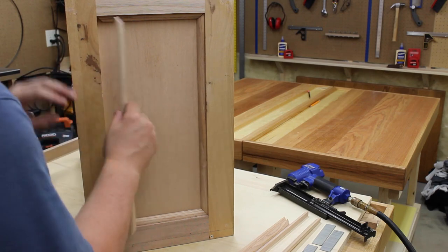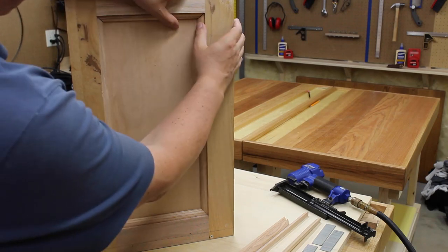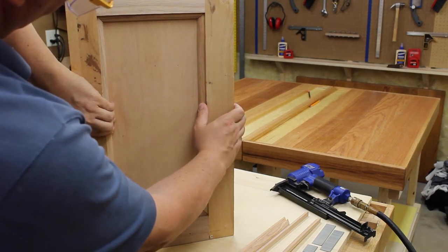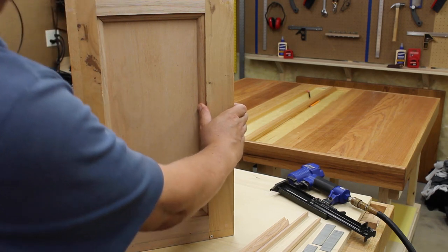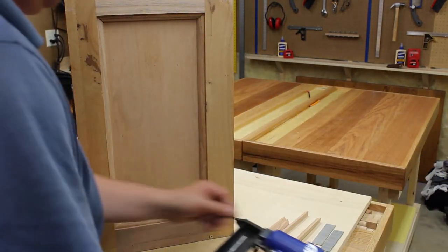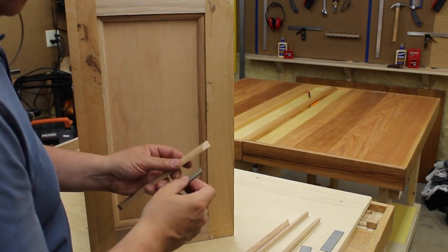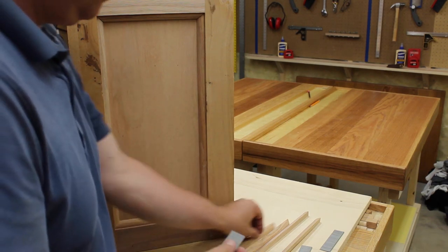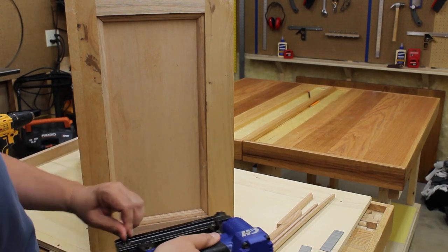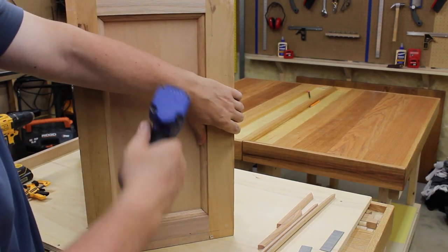These are the pieces that go inside there — it just gives a nice molded finished look. Then I'm using my trusty air nailer, making sure the nail will go into both pieces without going all the way through. Looks like I have about a one and a quarter inch nail there. I usually use about 90 PSI. Then just fire a few nails through there.